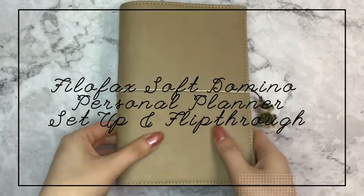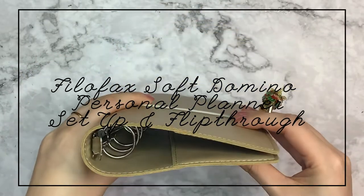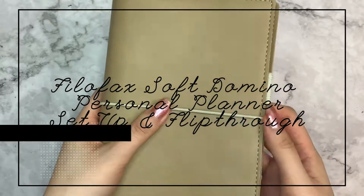Hey everyone, so today I'll be doing a set up and flip through of my Valfax personal planner.